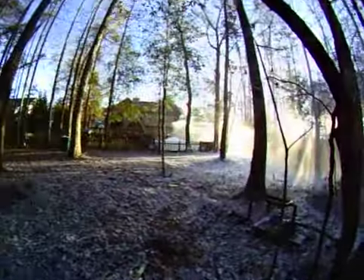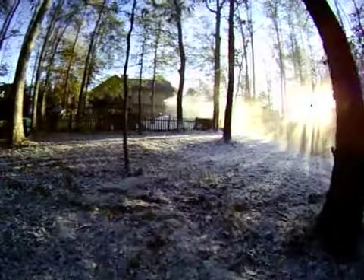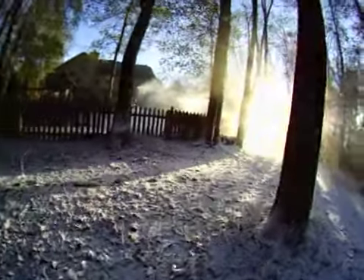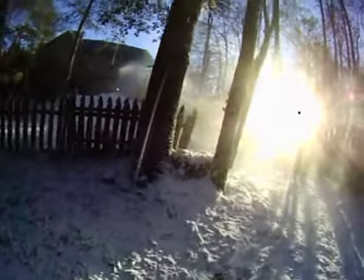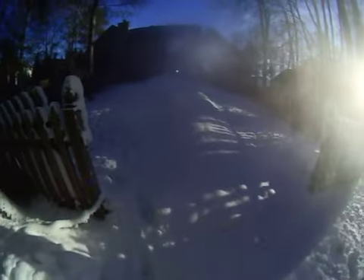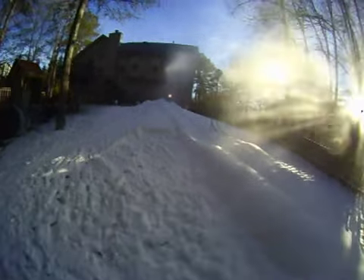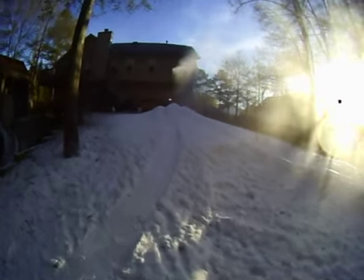And here's a shot back up the hill of the snow being made. Sun's coming up, it'll start warming up and the wind will pick up a little bit, so I'm fixing to shut things down and do a little bit of grooming so Mitchell and his friend can do some sledding this morning. That's it — snow making 101, Hiram, Georgia, December 10th, 2010.